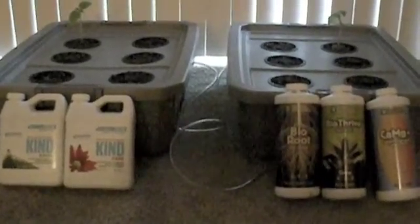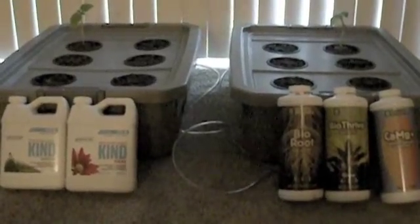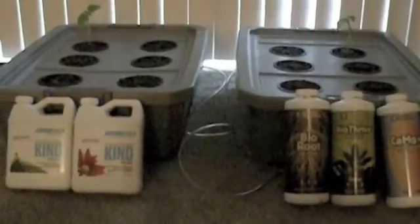Hey YouTube world, it's the new hydro guy coming at you. So far we've shown you how to build a deep water culture system, how to plant and grow basil in a deep water culture system, and now what you've all been waiting for is our battle of the nutrients: organic General Organics versus Botanic Care.